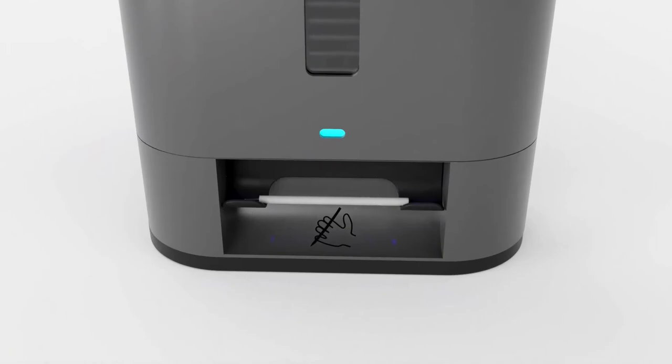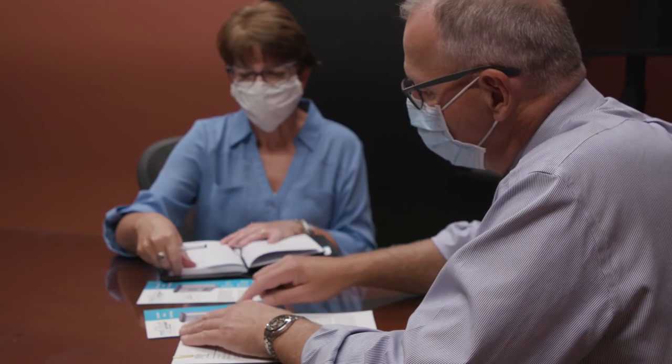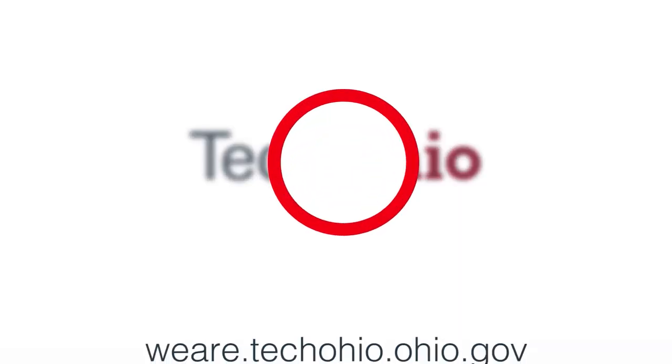So I said if we could employ UVC light to give us a dry sanitizing or sterilization effect, that might be a game-changer. Not a day goes by that we're not thinking about the next step.